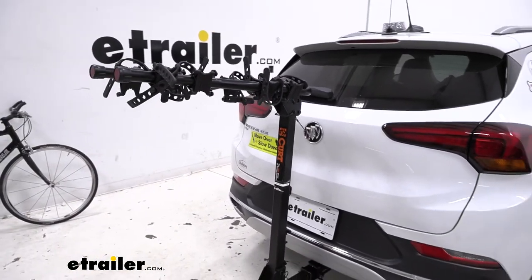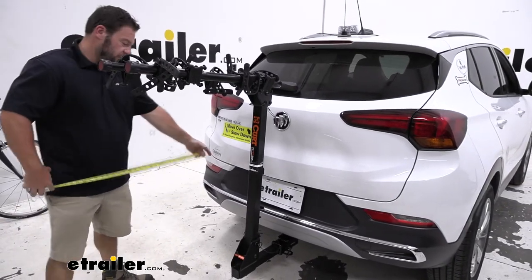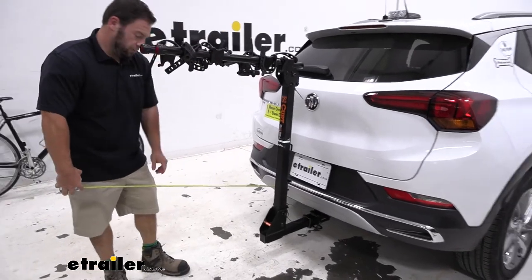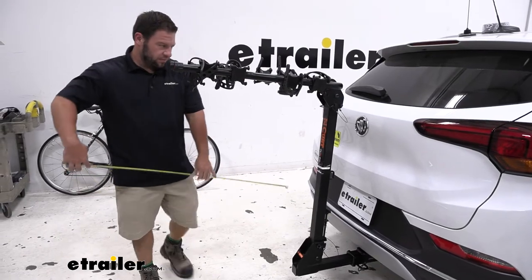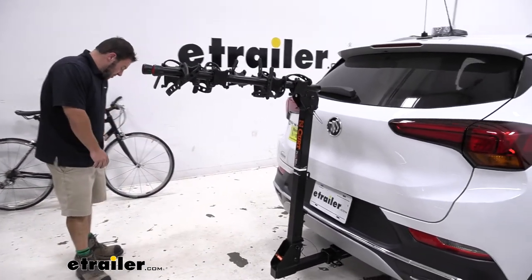Let's go ahead and get some measurements. With the arms folded out, going from the bumper to the furthest out point — it looks like about 36 inches right there, so that's quite a bit added onto the back of your vehicle. Just keep that in mind when you're driving around with it.